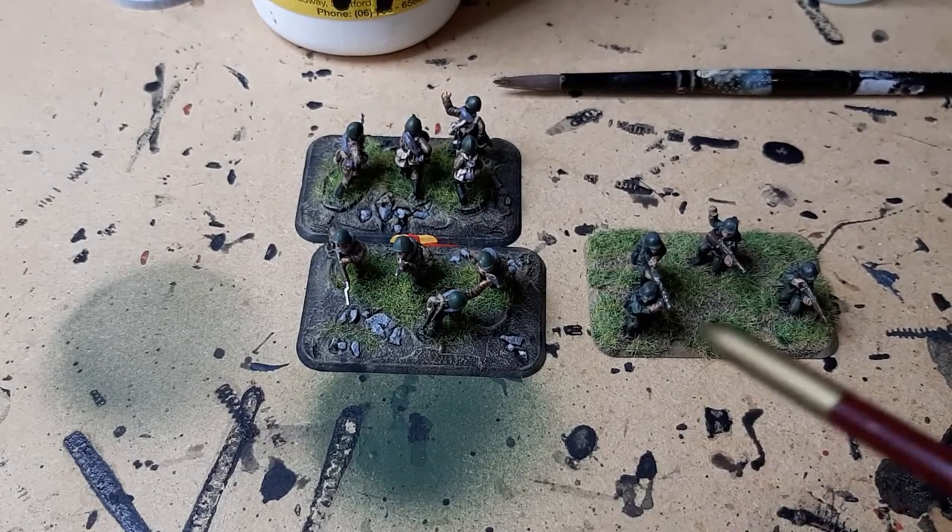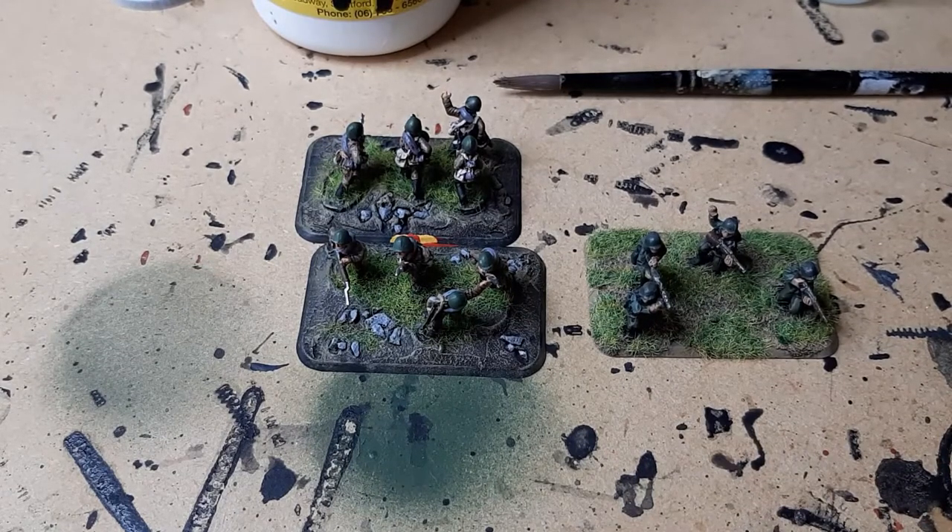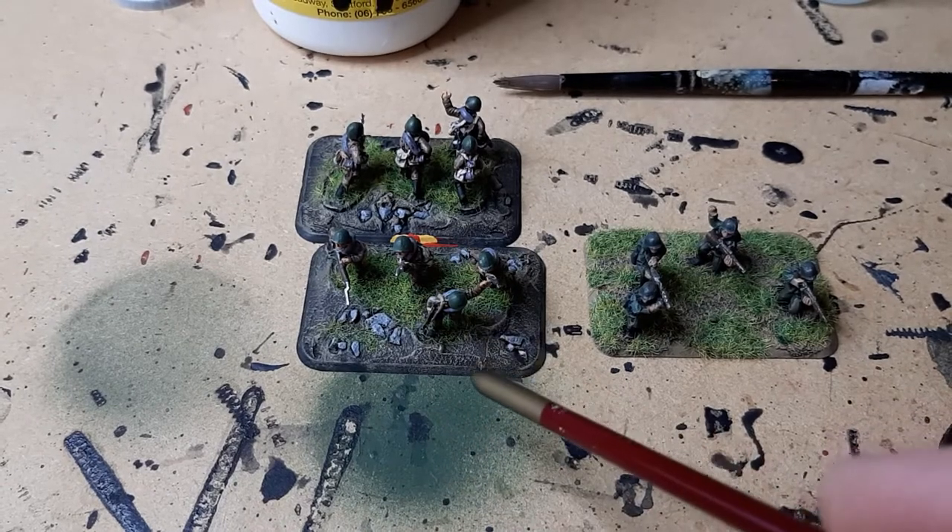So why do I use sand and PVA to base my miniatures? Well, the main reason is it produces what I consider a better finish.